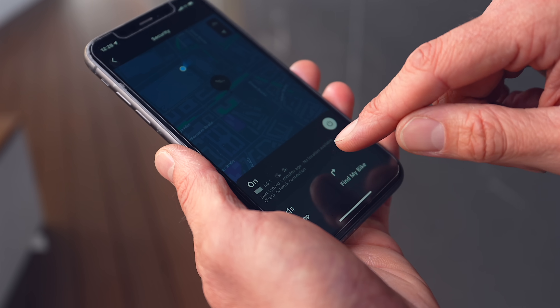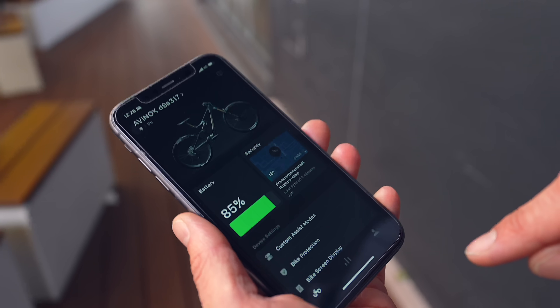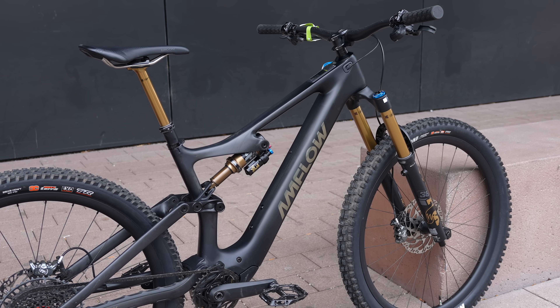GPS is integrated as standard, so you can always check where your bike is — it shows your position and your bike's location. If you've lost it somewhere, you can make it beep via the app or get directions to it. A lot of people are putting AirTags on their bikes because they're so valuable, and brands really need to do more to help protect them — these bikes cost as much as small cars or motorbikes and they have no tracking devices.